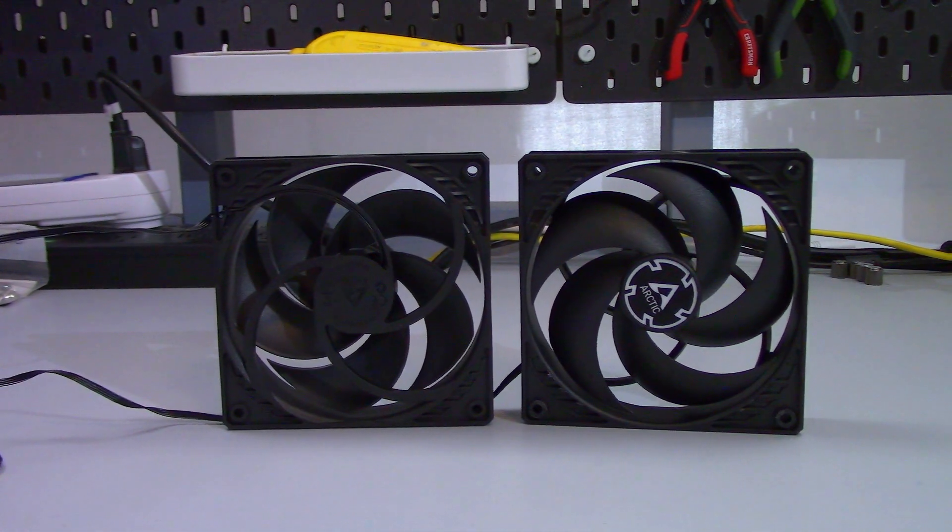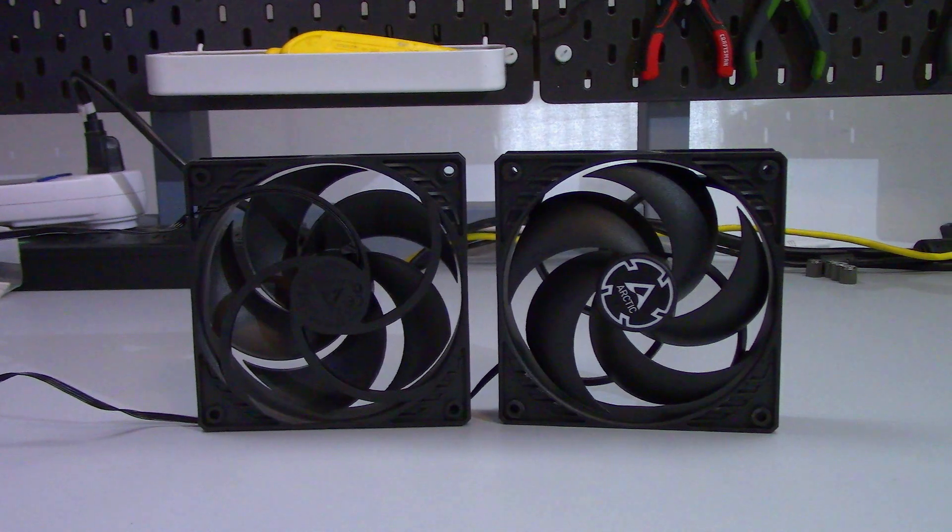To keep this about the performance of the cooler as much as possible, I'm going to be using the same model fans for all the testing, and that's the Arctic P12 PWM PST. And I think that's enough for the intro, so let's start learning.